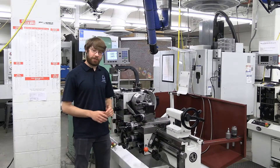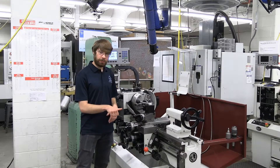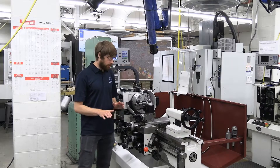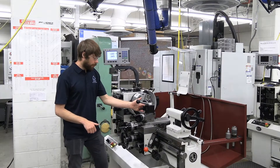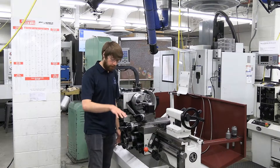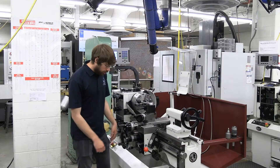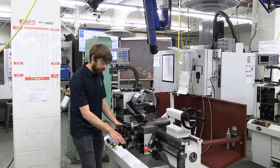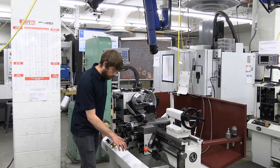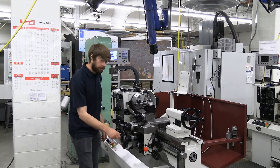If you want to move the machine in a specific direction, make sure you're using the right-hand rule. Point your thumb in the direction you want the tool to move, and then your fingers will curl showing you which way to turn the dial. So if we want our tool to move backwards, point your thumb towards the back of the machine — fingers curl clockwise — and we can see it's moving towards the back. Same thing with the z-axis, but it's a bit funky because of the direction change. Turning clockwise moves you to the right, and counter-clockwise moves you to the left.